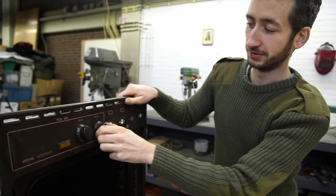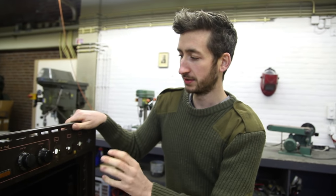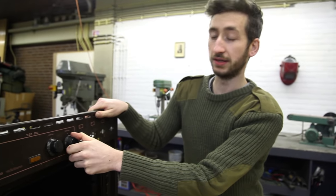Every oven basically already has a temperature control installed. However we can't really use this because it's not accurate enough, so we're going to strip it down and get our own one.